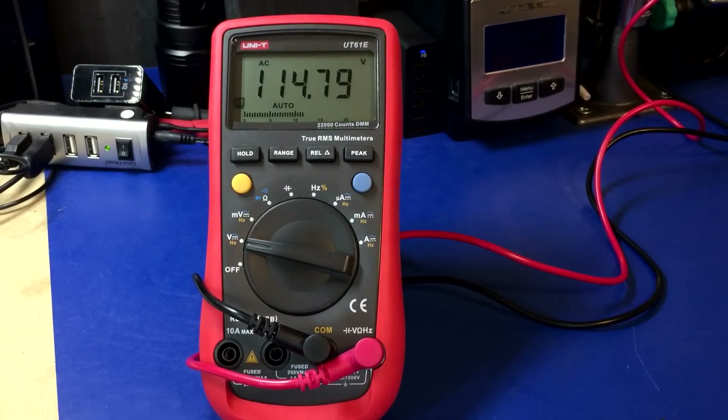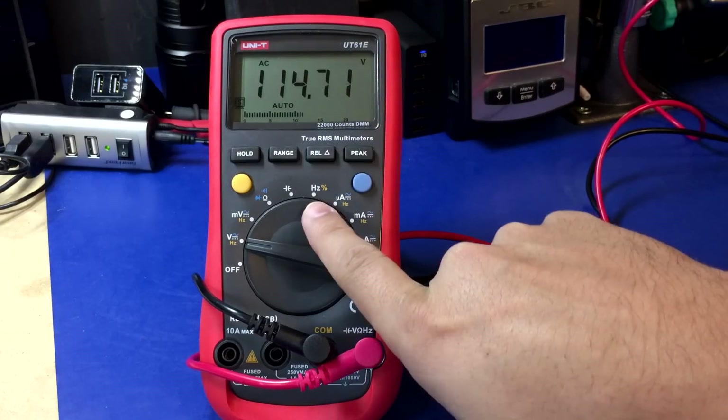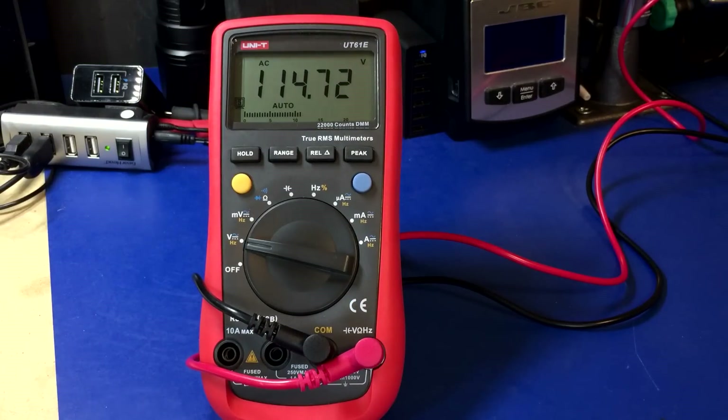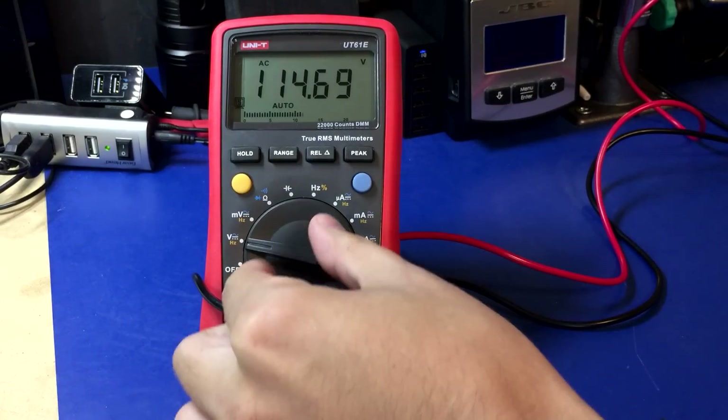Next up is the Uni-T UT61E. These are notorious for being a little suspect when it comes to surviving this type of test. People have blown them just by having them plugged into the mains in the frequency measurement range, so there's actually a decent chance this one might die. But here we go.